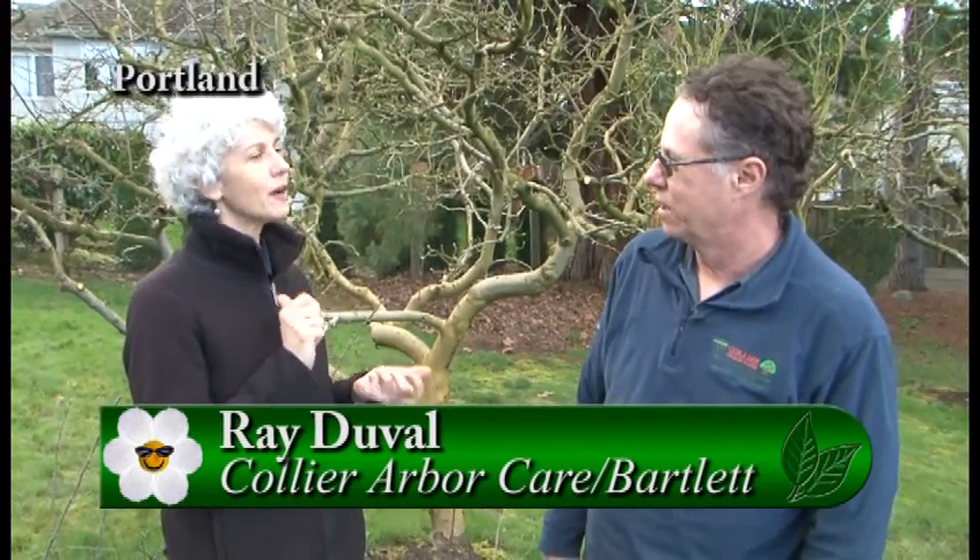It's early spring, and you really should be looking at your fruit trees. I'm with Ray from Collier Arbor Care, Division of Bartlett Tree Experts. We all want to have the best fruit we can in our orchards, but it's inevitable that we're going to have some kind of disease problem here in the valley. We're in front of an apple tree — so what kind of diseases would we be preventative spraying for this time of year?